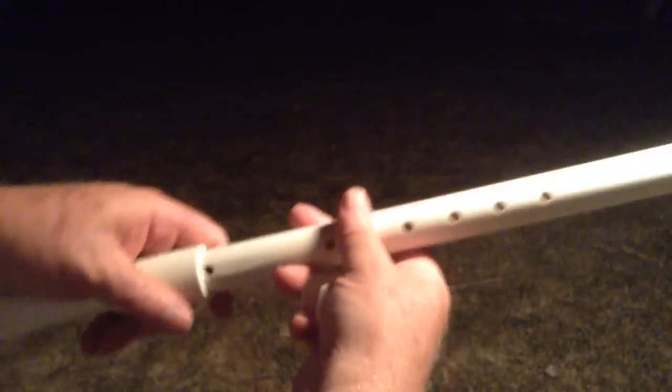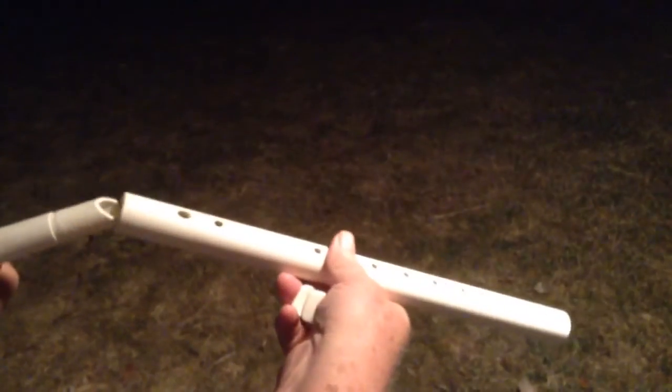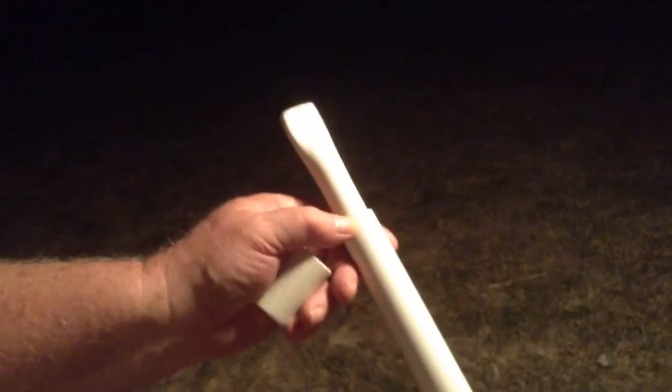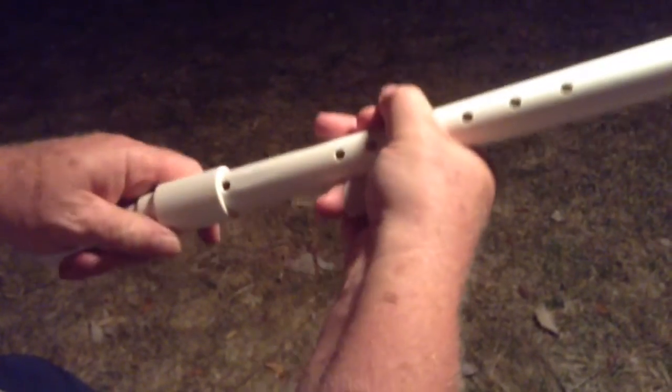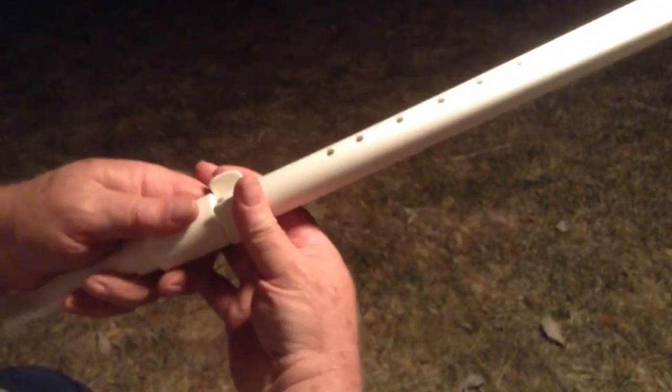You can take the flute apart. If you want to clean it, you can take this off — the bird. It doesn't matter really how that goes back on. You can take the mouthpiece out and put it back in, so you can wash this out in the sink if you want. Water won't hurt it. But when you put this back in, you need to put those marks right there together. Then you can slide this over the top of the mouthpiece and get it right behind the sound hole — it's about a sixteenth of an inch. I just leave this on even if I'm playing inside.